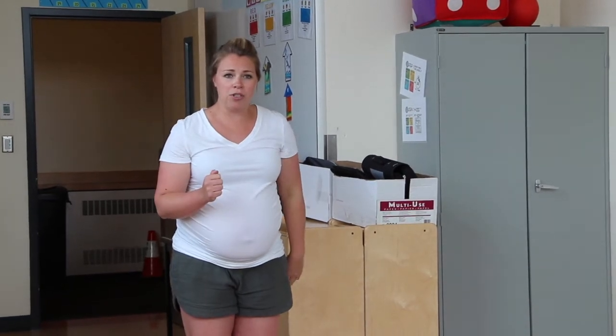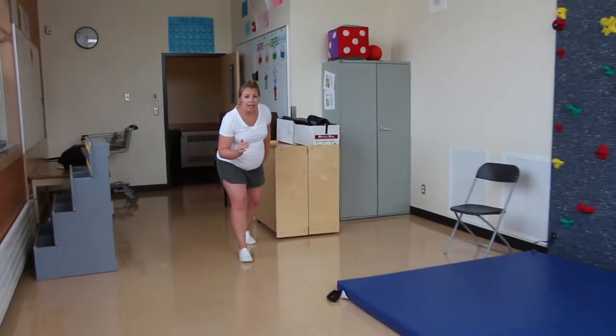Okay, so I'm going to do a little demonstration. Are you ready? On your mark, get set, go.